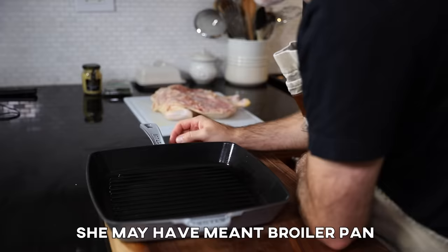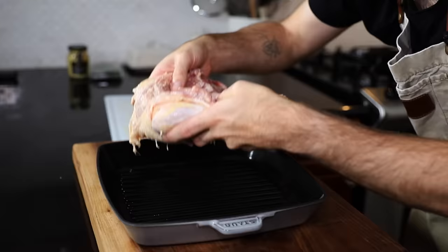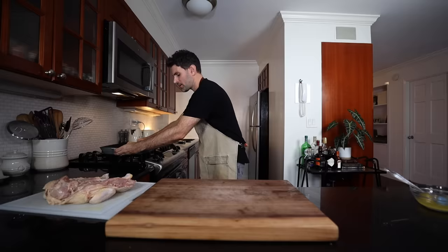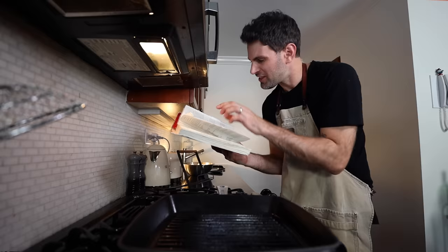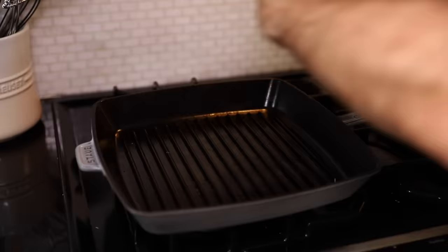I've been meaning to make this recipe for a while — grilled chicken — but in order to do so you need a grill pan, which I finally have. It's like cast iron. Place the chicken skin side down on the hot grill. Actually the very first step of this recipe is: preheat grill to moderately hot. So yeah, you missed that one, James. Skin side down to start.